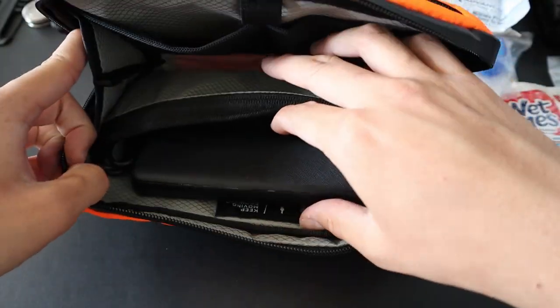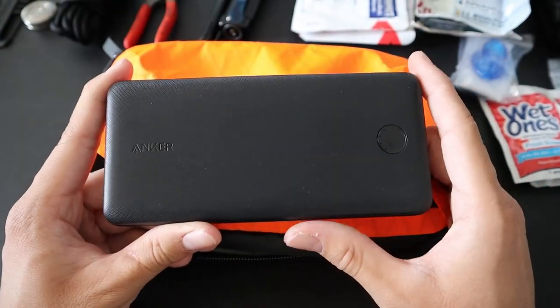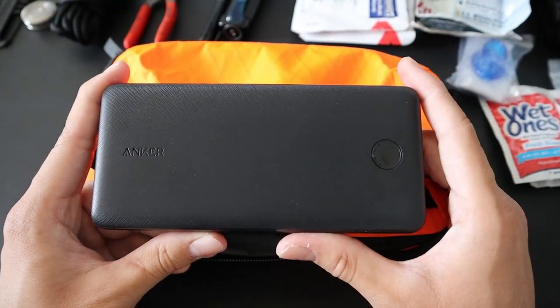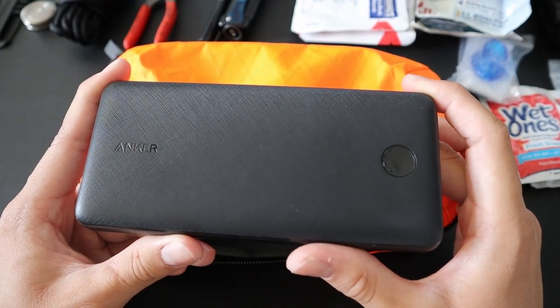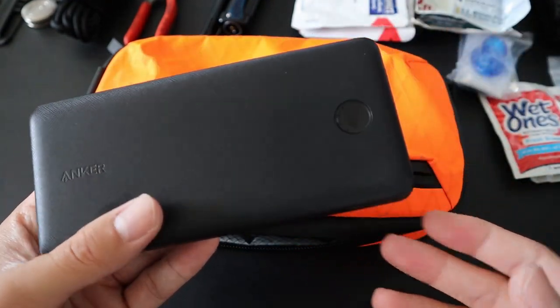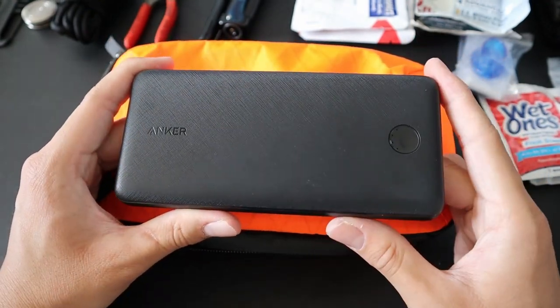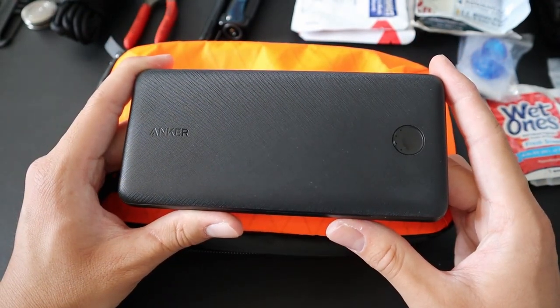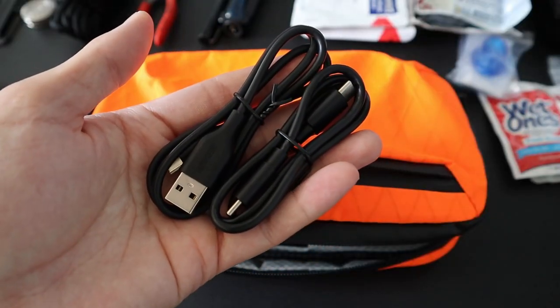In the big pocket in the back of the pack is an Anker power bank. The most utilized tool in everyone's EDC has got to be their cell phone, and it's important to keep it charged up. If you don't have access to an outlet, it's great to have a source of power in your backpack — and that's where this power bank comes in. If I remember correctly, this holds up to five full charges for my cell phone, which I think is excellent. I also keep two charging cables with it.